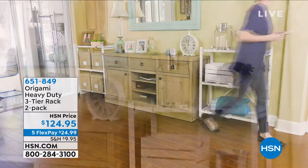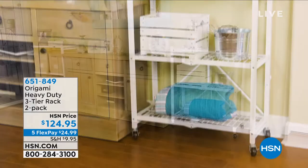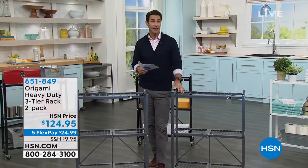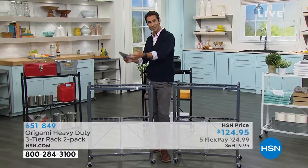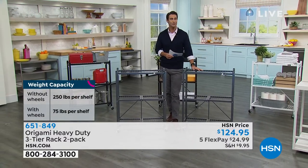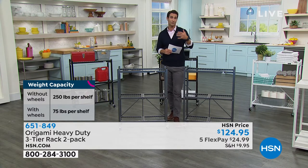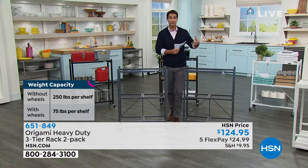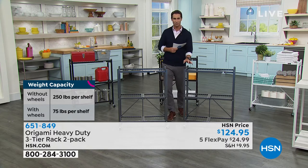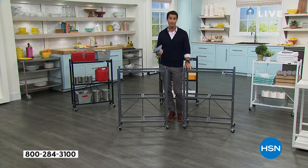Let me tell you about the weight capacity. If you have the wheels on, 75 pounds per shelf. That is comparable to the big shelves you've seen here. Now, if you take the wheels off and you know exactly where you want to put it — maybe some decor or storage — we're talking 250 pounds per shelf with the powder-coated steel, so you don't have to worry about chipping, scratching, or moisture if you're using it in the bathroom, outside by the grill, or out by the pool.